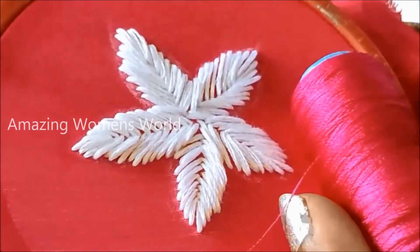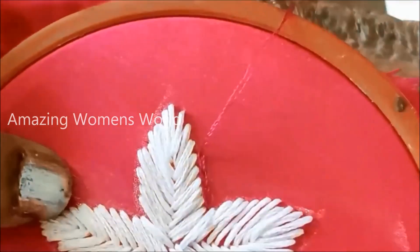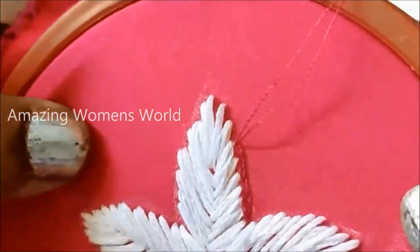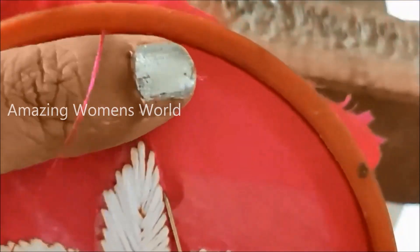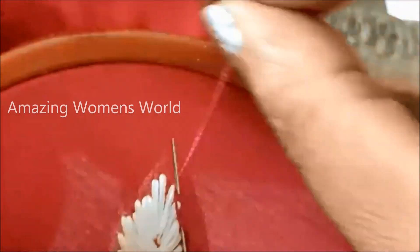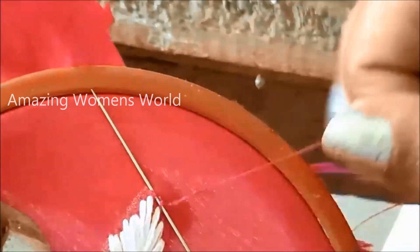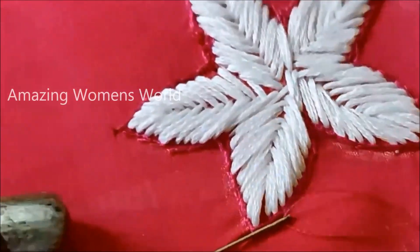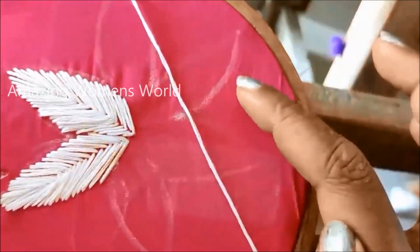Now I'll be using the same silk thread in pink color to highlight the borders, giving the normal chain stitch. For that I'll be using two strands of silk thread. I'll be giving the normal chain stitch on the outlining. I've created three different sizes of flowers and I'll be finishing the second one now.